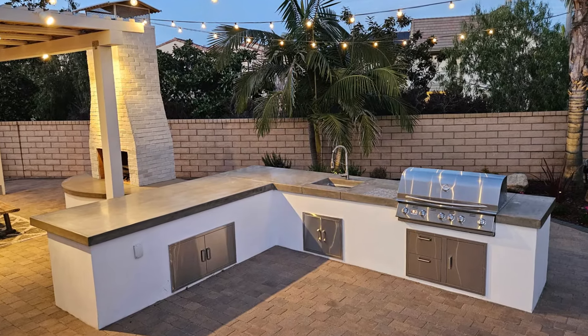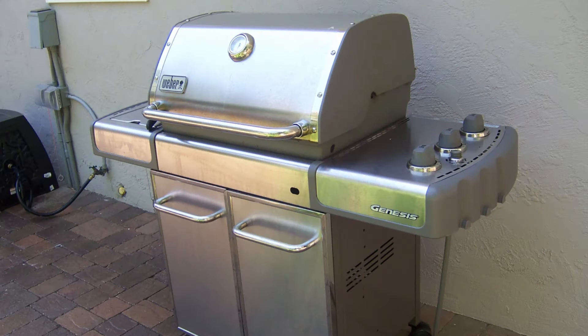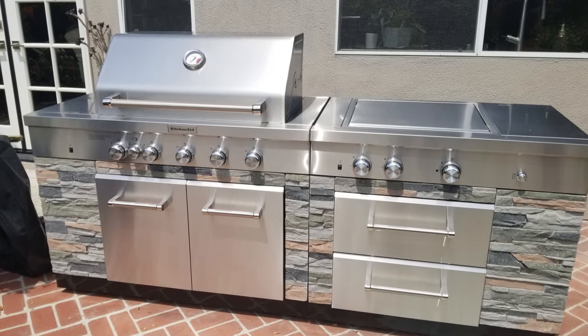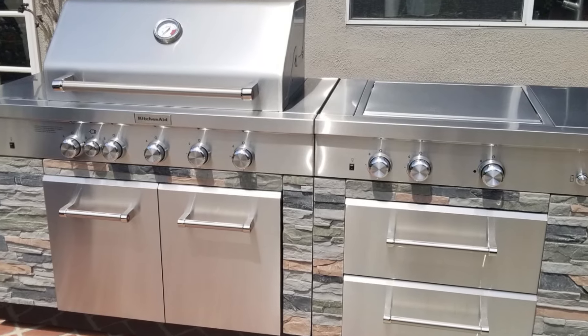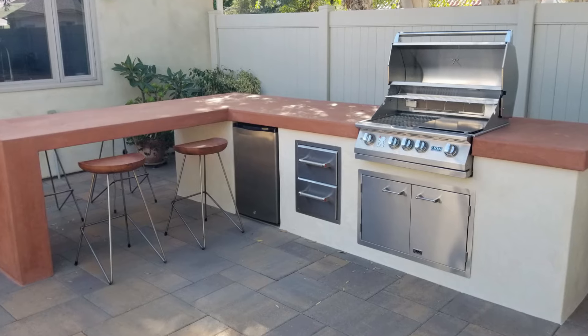Outdoor kitchen cooking can start with something really simple like these little portable barbecues that you can get at Home Depot or Lowe's or other places. You can even get bigger, fancier ones — Costco sells this one, it's a nice long one with counter space and is portable, you can actually roll it easily. But I'm primarily going to talk about the built-in barbecues and the different styles of those.